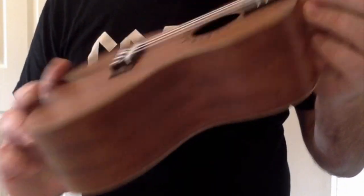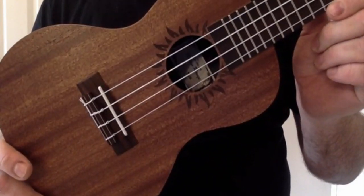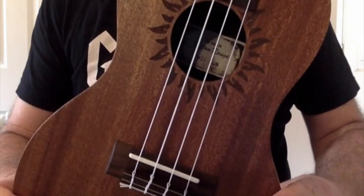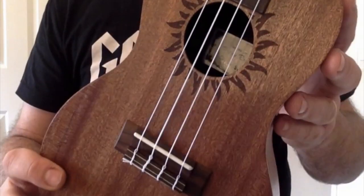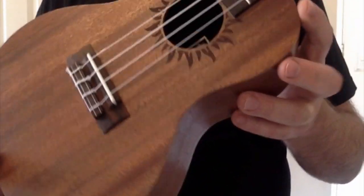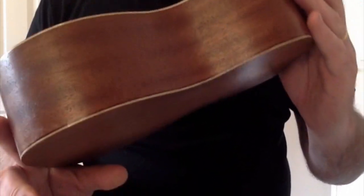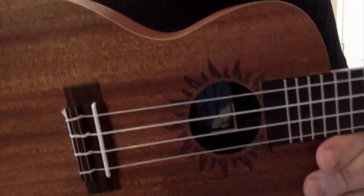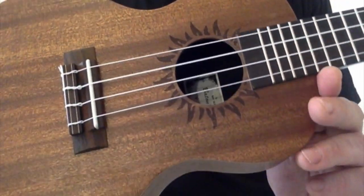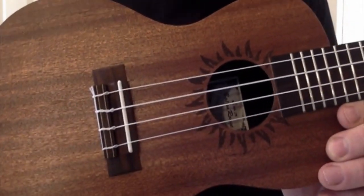It's a concert scale and it's the V2C Sun series — V2 is the series, the C stands for concert, and the Sun — well, guess what — we have a sun laser-etched on it. There are a few laser-etched ukes out there, and I usually look at them and think 'gimmick,' but this one is really nice. It's subtle, it's not overdone, and I'm not a big fan of laser-etched ukes where they charge you a lot more money for what is essentially a fairly basic ukulele.